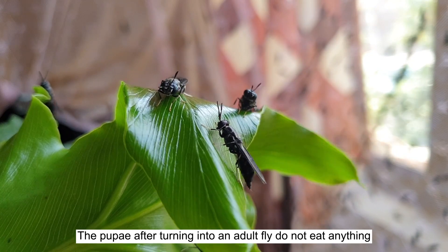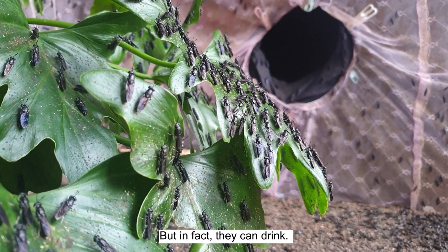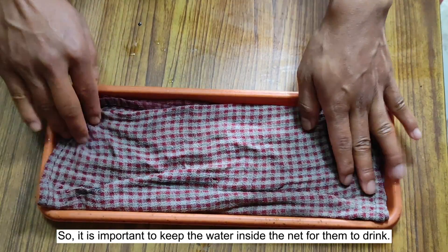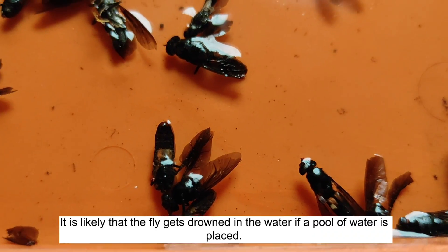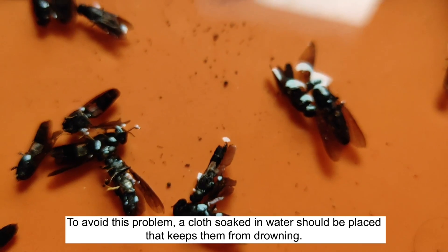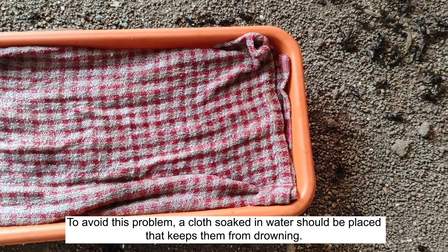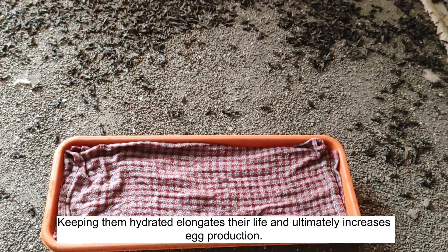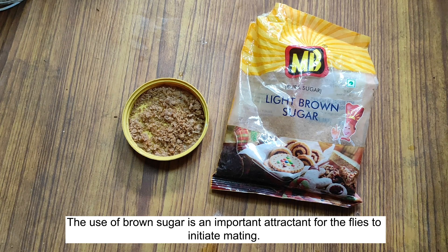Tip number one: Water. After pupae turn into adult flies, they do not eat anything since they do not possess a mouth to eat, but they can drink. It is important to keep water inside the net for them to drink. The fly may drown if a pool of water is placed, so to avoid this, a cloth soaked in water should be placed. Keeping them hydrated elongates their life and ultimately increases egg production.